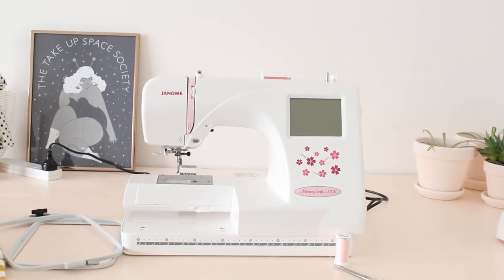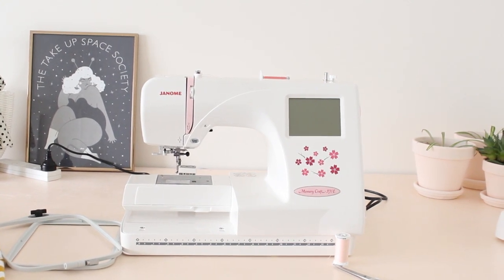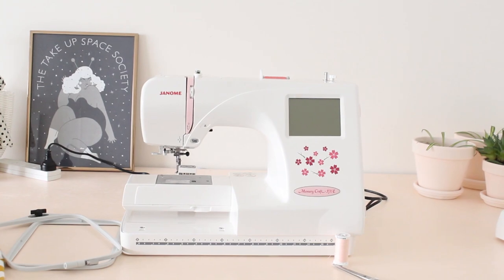This is the Janome 370E that I've been using to embroider onto my t-shirts. I'm actually borrowing it from my mum and having a bit of a play — it's her machine. But if I think I might use it a lot then I might end up buying one for myself as well.